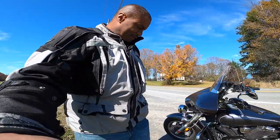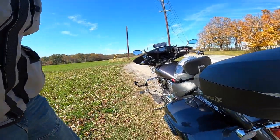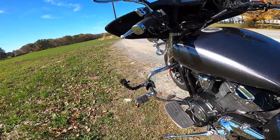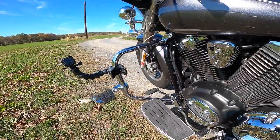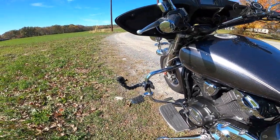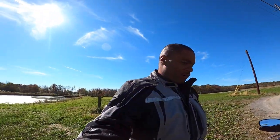I think it's very flattering to the bike and I'm impressed with it. I like it — it looks good in my opinion, and it's really comfortable. Anyway, I'm going to head out because I need to get ready to go to work.